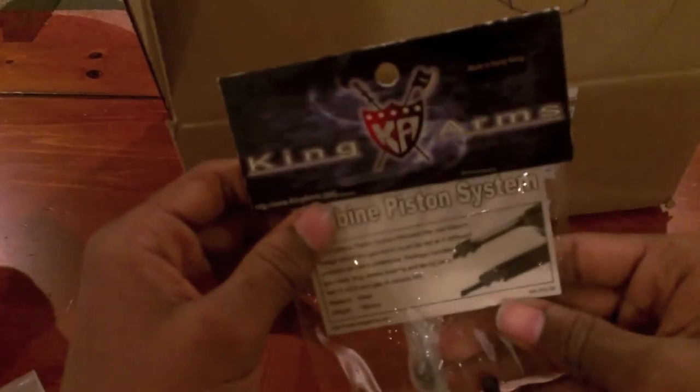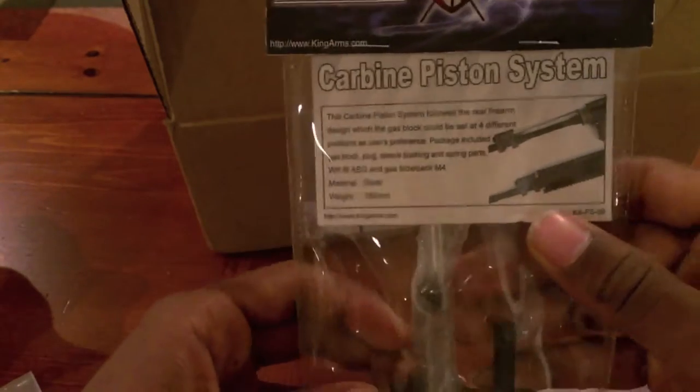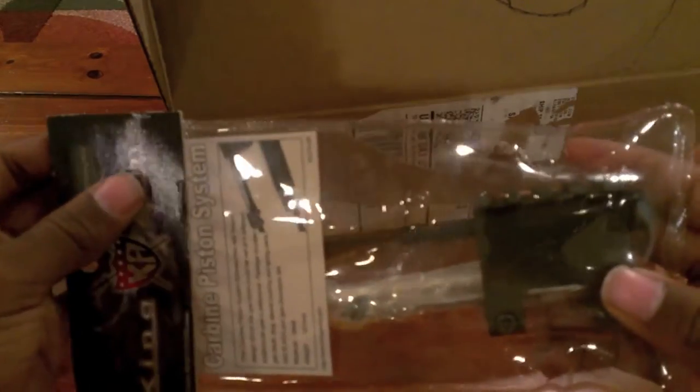I am big into realism and what I got here is a King Arms gas piston kit. Not like the gas tube, but this is a gas piston. If you're familiar with real AR-15s, you know that a gas piston makes your gun run cleaner and smoother. So I like a lot of realism with my gun. I went ahead and got a gas piston kit and this is going on my gun. I'll make a series of videos of me putting my gun together step-by-step.